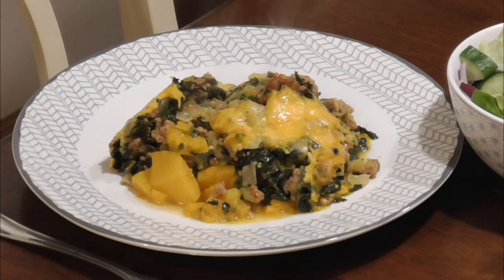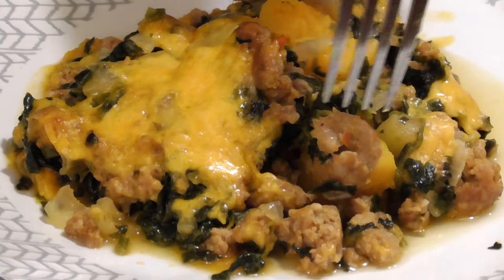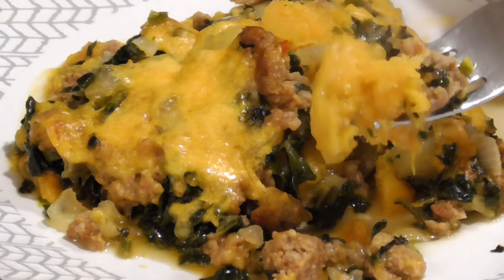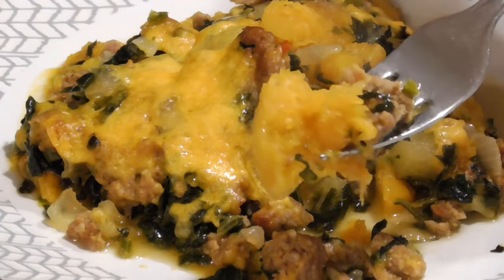This is one of my favorite casseroles to make in the fall and the winter, and this version has butternut squash, apples, sausage, and several other delicious ingredients. Here's how I make it.